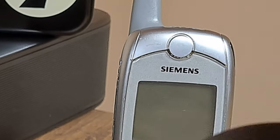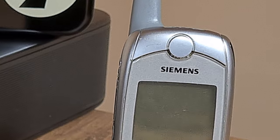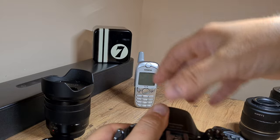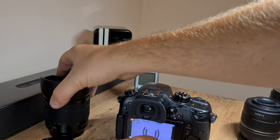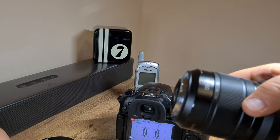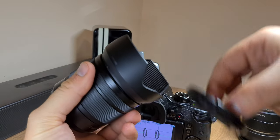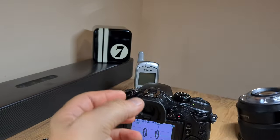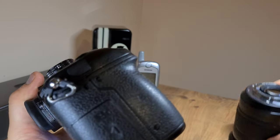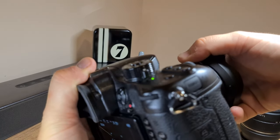Now let me exit the menu and switch to my 12 to 60 lens. I'll zoom out from the clip so you can see what I'm actually doing here. This is the 12 to 60 lens, which I consider the bread and butter of my kit because it does everything it's supposed to do, at least in terms of beginner videography.